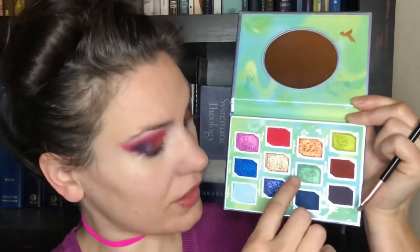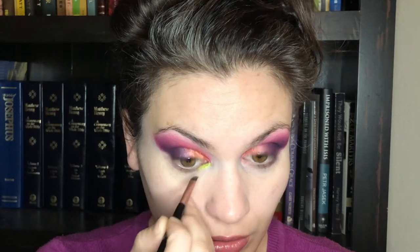I'm ready to do my under eyes. I've decided to use these two colors — the lime green here and then this beautiful blue. I've got a flat angled brush. I'm going to put the lime green on the inner corner because it works so nicely with pink, and then I'll put the blue out here because it works so nicely with purple. These shimmers have been performing so well and I'm low on setting spray so I'm not going to bother spraying them. I'm dipping into the green shimmer and placing that on my inner corner lower lash line.